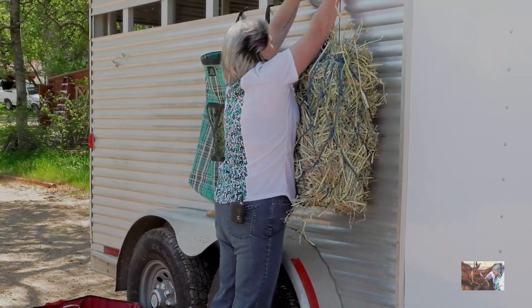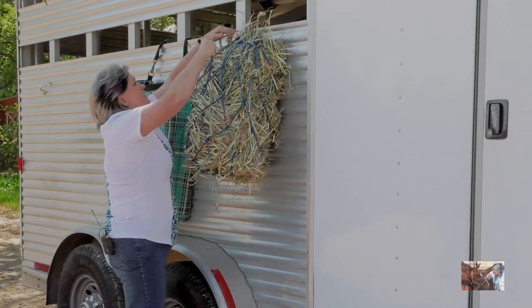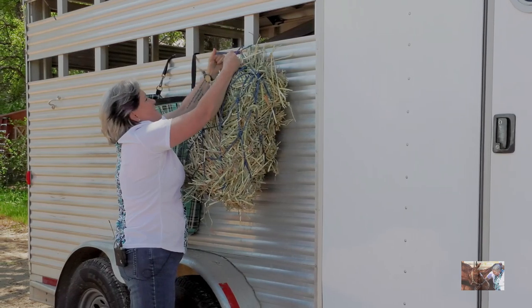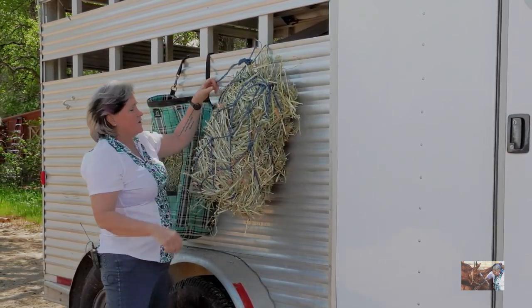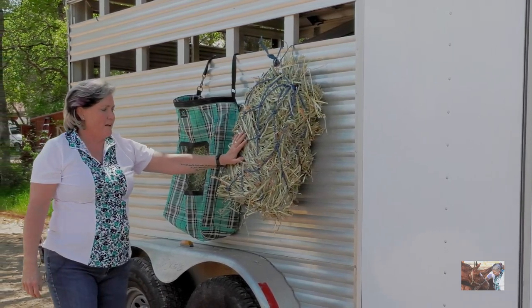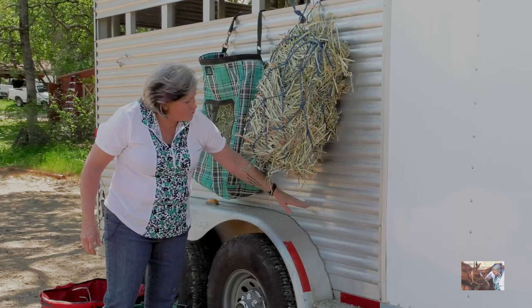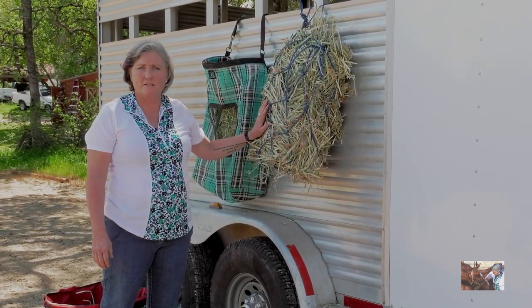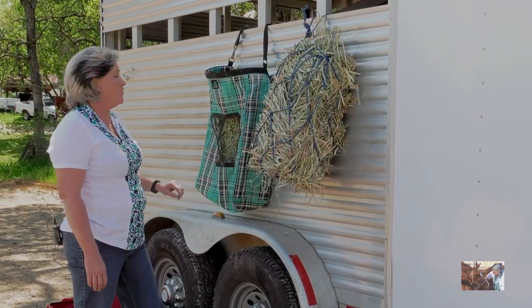To tie up the smaller hay net, you can go through any part of the net to make your loop. I always tie it with a slip knot or quick release. Now the hay net is up nice and high, so when it's empty it'll come down to about here. These smaller hay nets are pretty safe when empty, so we don't have to worry too much — we can leave them overnight.